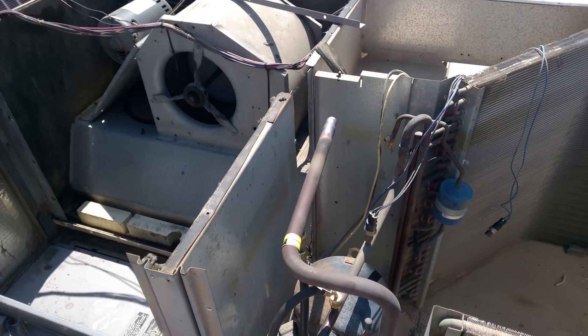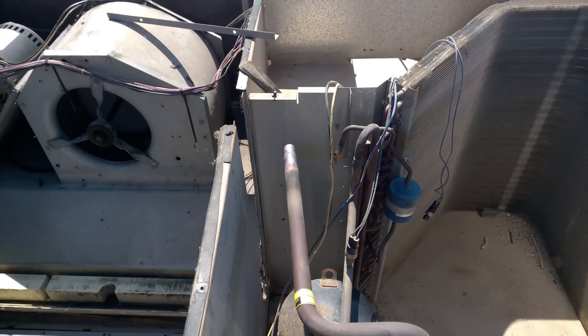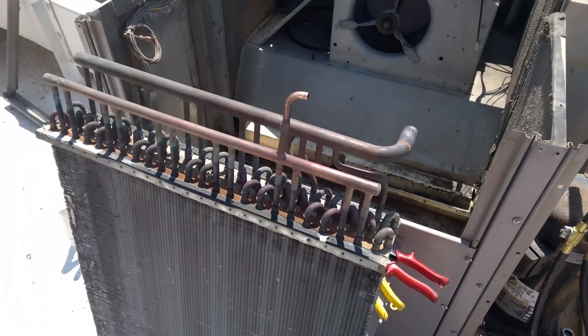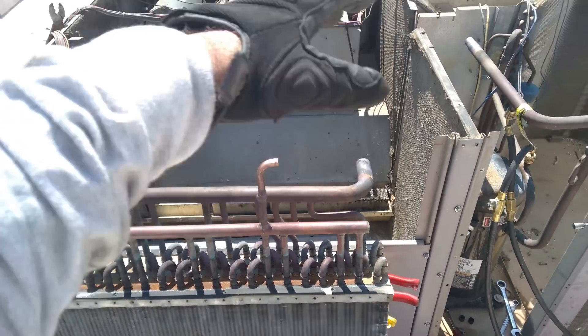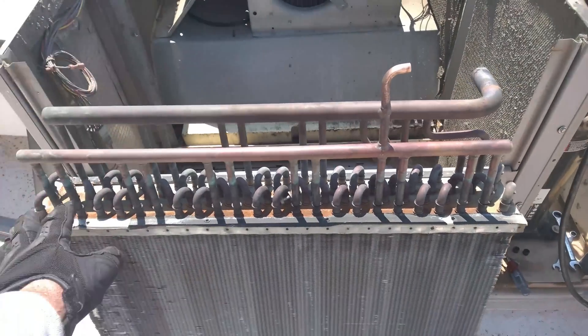What I've done in this case, since that manifold was on the backside — the front side on this particular model — is I have pulled out the entire evaporator coil. Trust me, that's going to make it a lot easier, and it's pretty much a must. So I've got it pulled out and switched around so I am facing the metering devices.